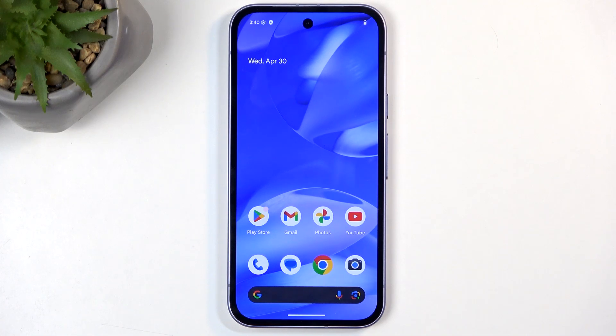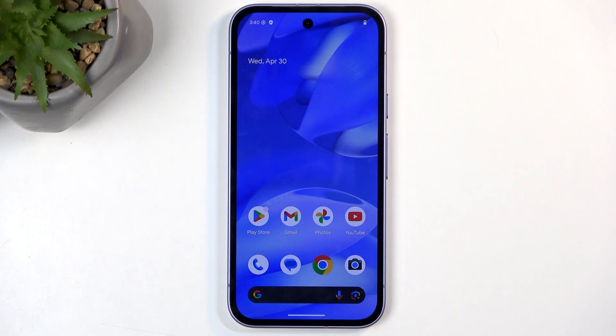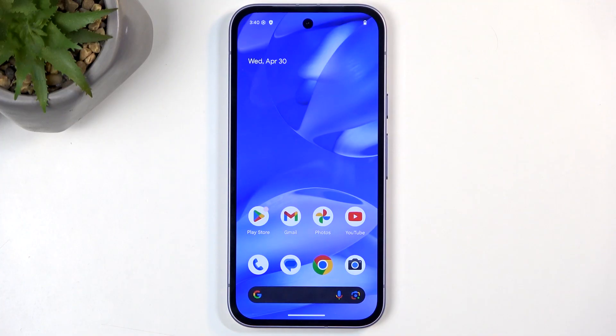Welcome. In front of me is a Google Pixel 9a, and today I will show you how you can hard reset this device through recovery mode.